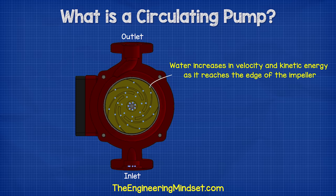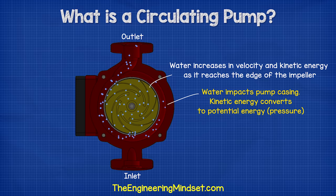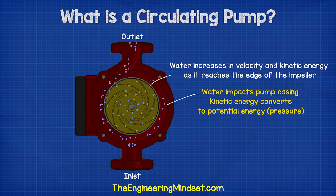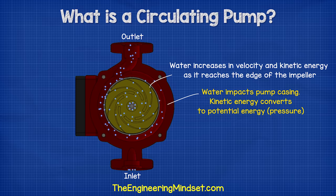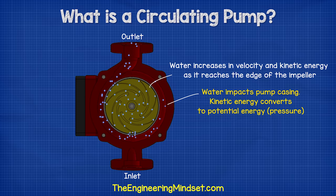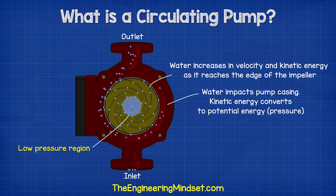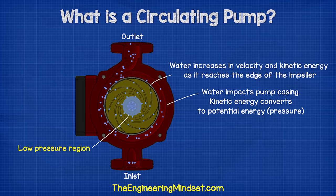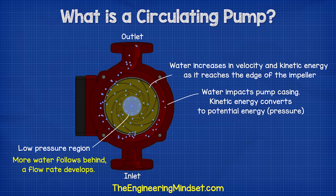As the impeller rotates, it imparts kinetic energy or velocity onto the water and this moves outwards. By the time the water reaches the edge of the impeller, it has reached a very high velocity. This high speed water flows off the impeller and into the volute where it hits the wall of the pump casing. This impact converts the velocity into potential energy or pressure. As the water moves outwards and off the impeller, it creates a region of low pressure at the centre, which pulls more water in and so a flow develops.